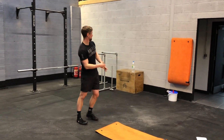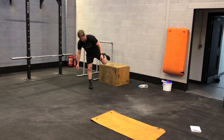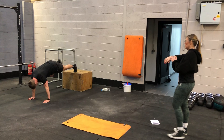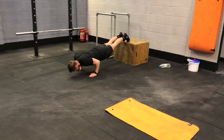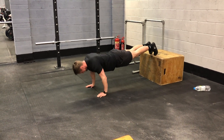Decline push-up. For the decline push-up, you can use a sofa, a chair, a step — whatever is available to you. If you can't do the decline, then just do a normal push-up. So chest comes all the way down to the floor, push up at the top, and squeeze those triceps.